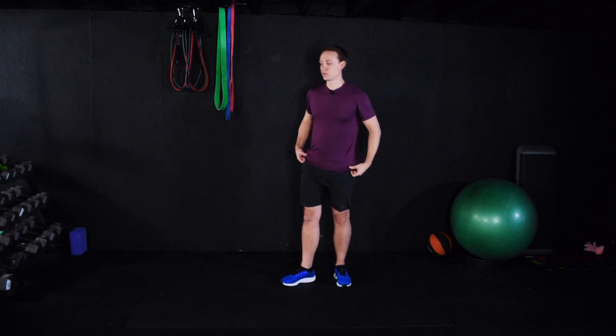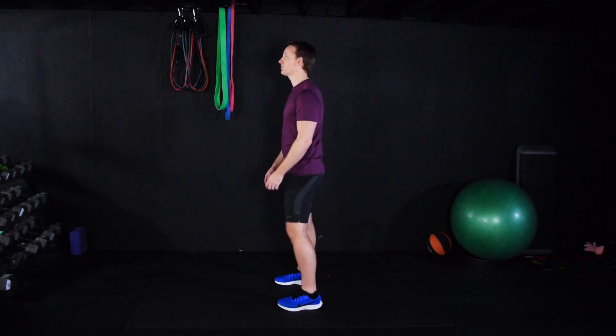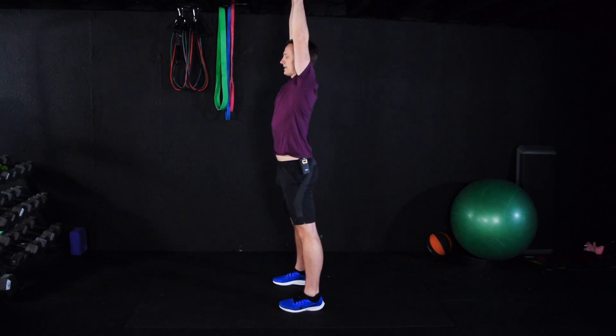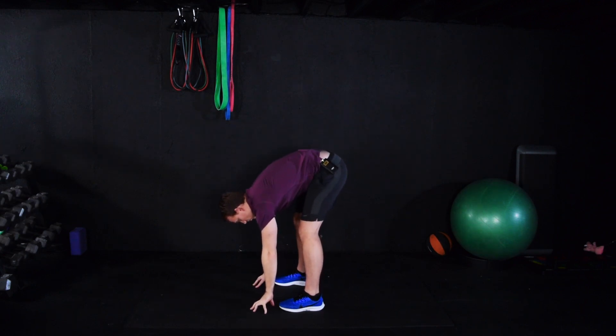We're going to do one more reach to the sky and dive to the ground. Really take your time here. Big deep breath — reach for the sky, exhale on the way down. Nice and relaxed. Let gravity do the work. Legs relatively straight, although not locked out. Take a couple deep breaths.